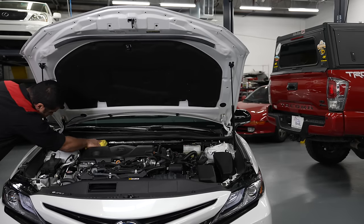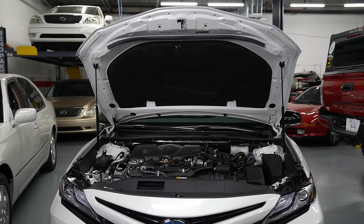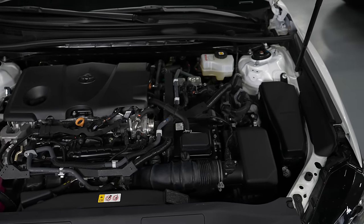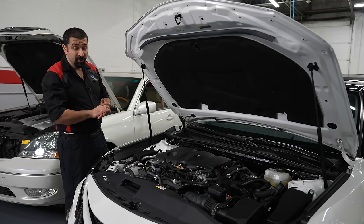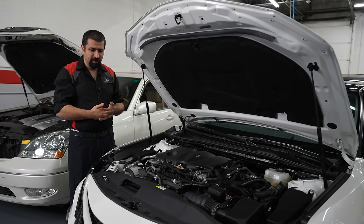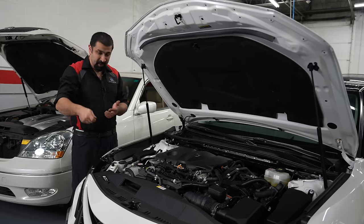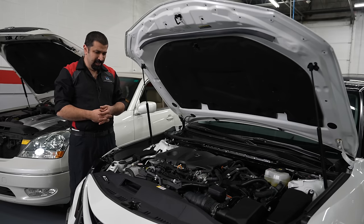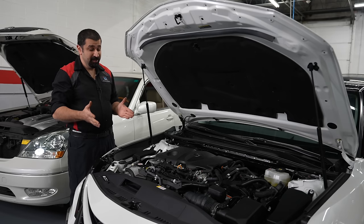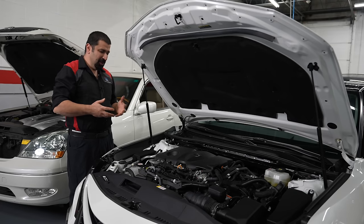And here is the after. We spent a few minutes here and it's clean. Now imagine if you spent half an hour on a weekend, once a month, wiping things down — you're never going to get to a point where you have to physically rinse things down. And the best part is, if all you have is dust, use compressed air. It'll blow most of the dust out — just make sure you're not breathing it.